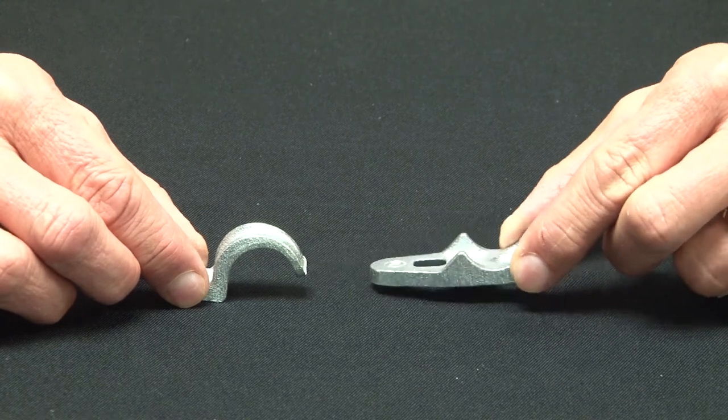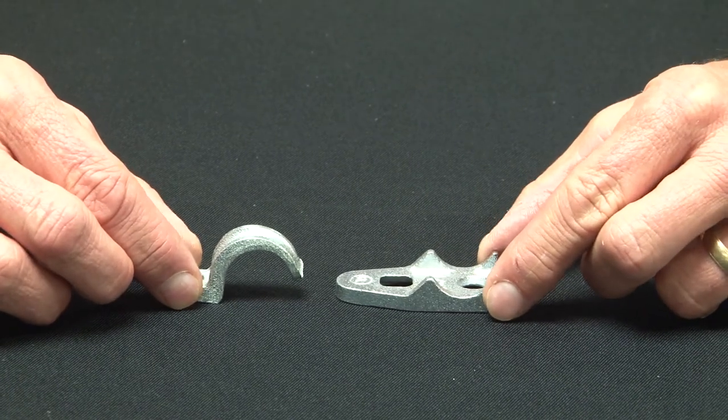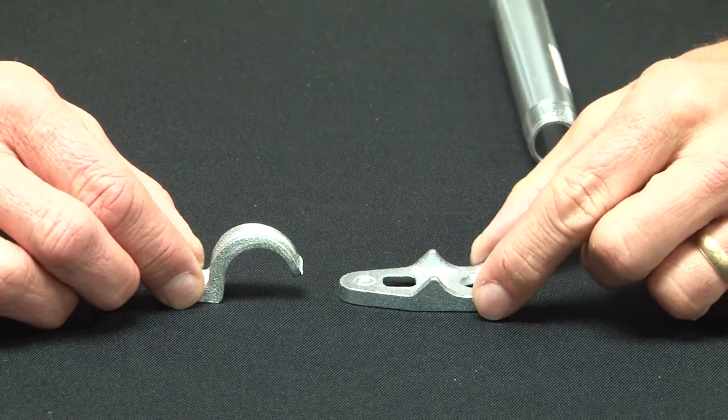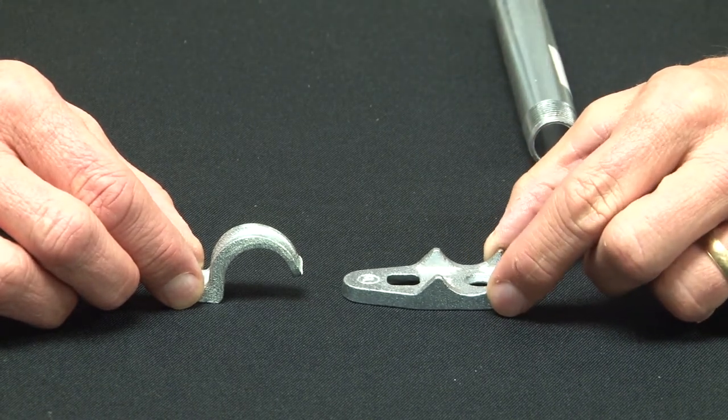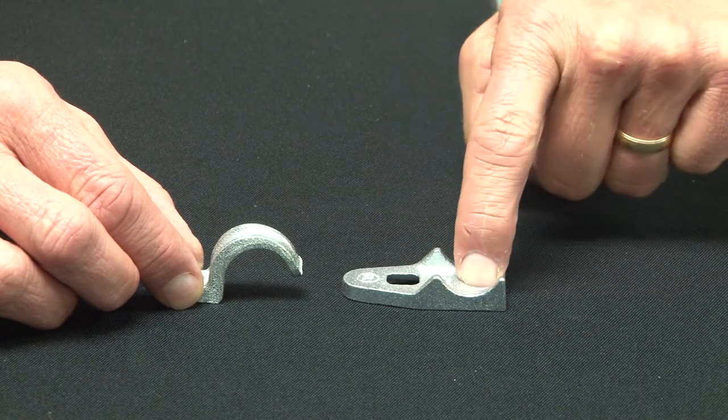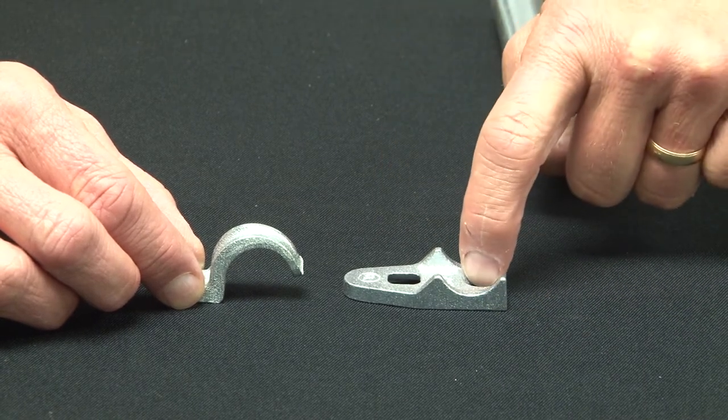Typically these are used on masonry, brick, or block. You mount the clamp back spacer, part number CLB-50, in place and bolt it to the wall with the screw hole.